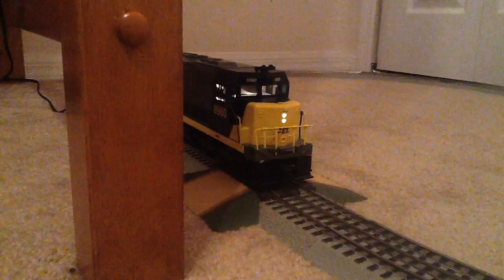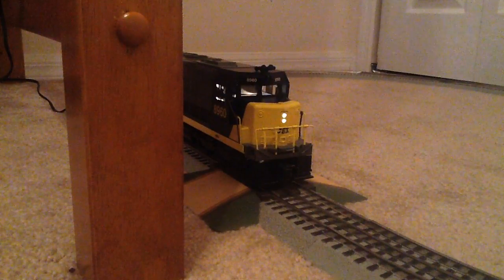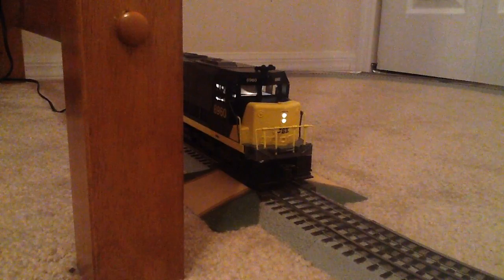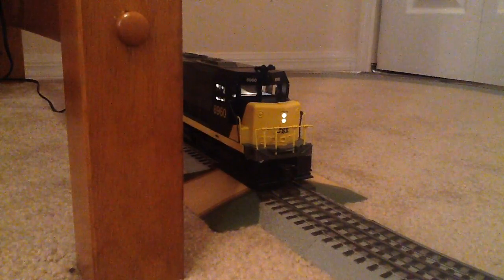Now let's check out the bell. And now let's get it rolling.